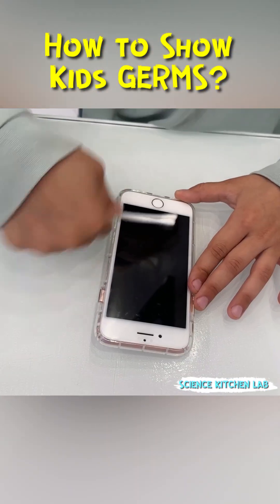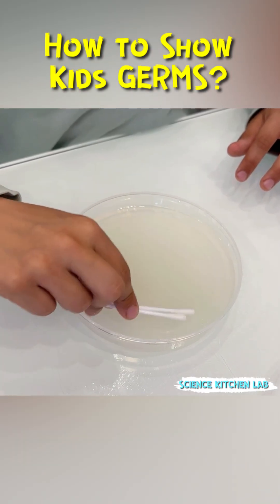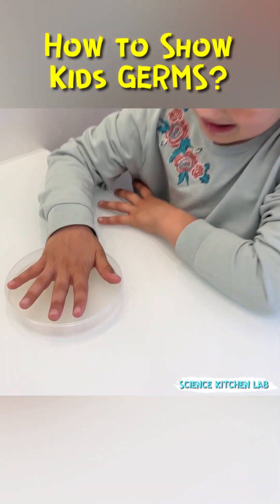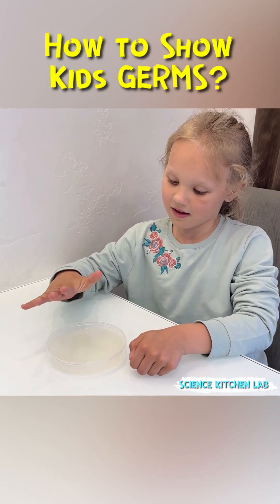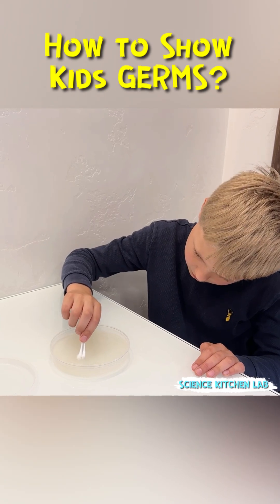The most interesting part is collecting samples using a clean cotton swab. Swipe across various objects, then across the agar agar surface. You can also touch the gel with dirty hands, sneeze, or breathe on it. Leave one container open for an hour to collect microbes from the air.